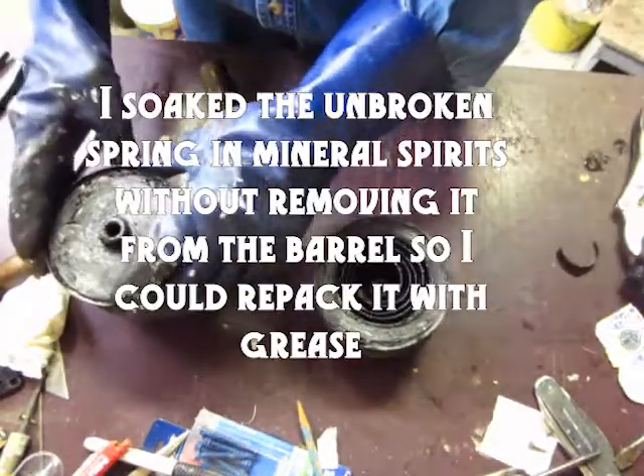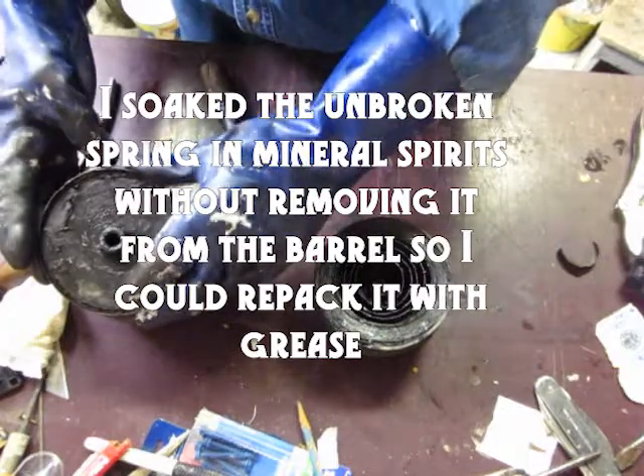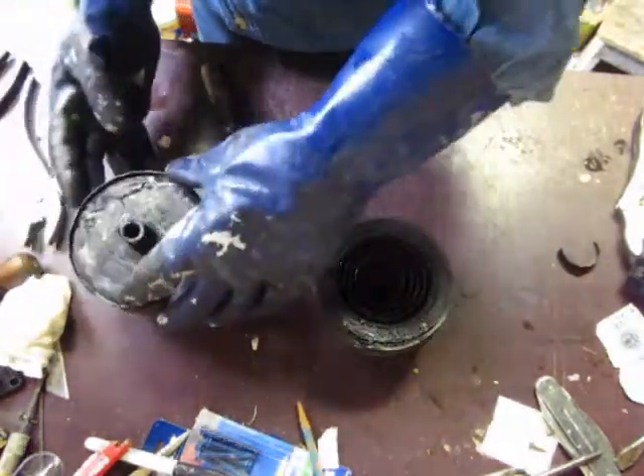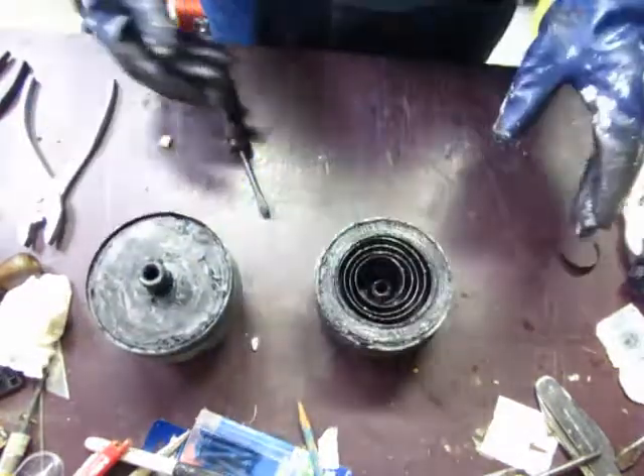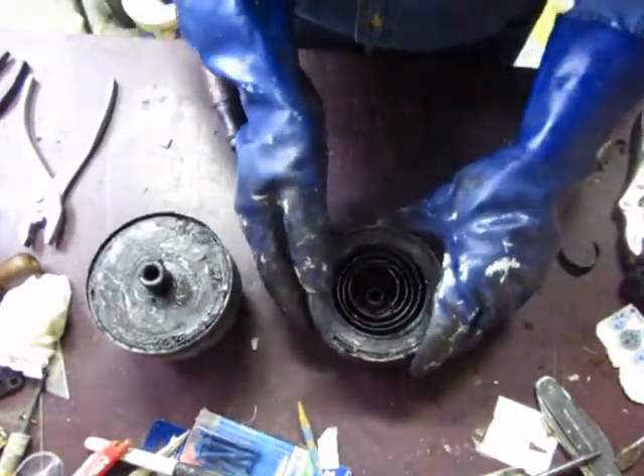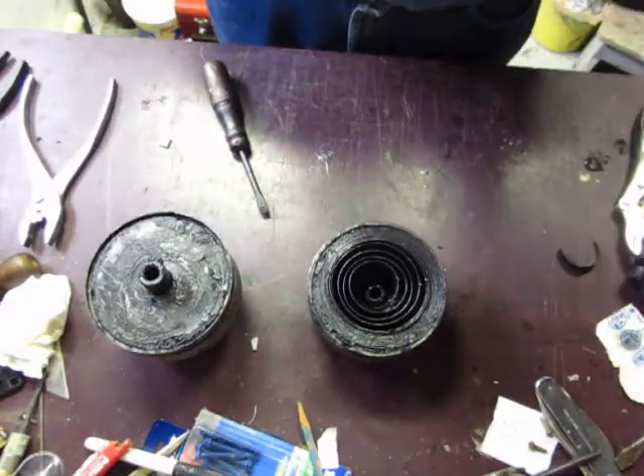As far as the other side is concerned, I hadn't planned on doing anything with it — but we'll see. This is the side that's giving me the headache, and hopefully I'll be able to fix it soon.